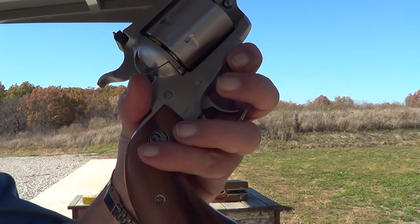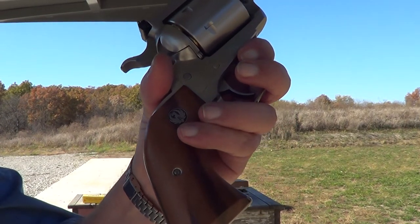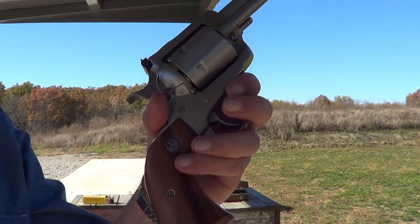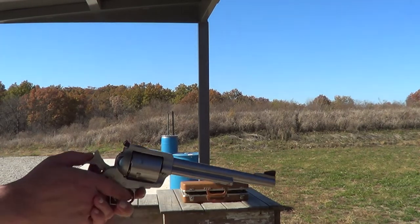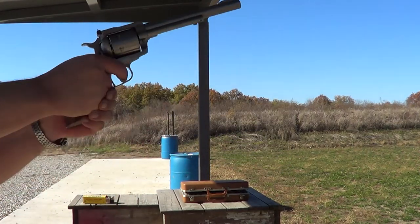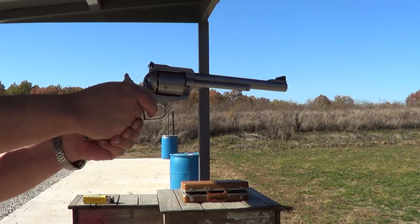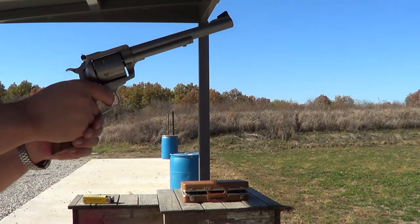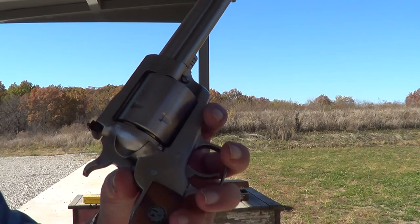Normally I keep a set of oversized rubber grips on this gun to help with the recoil, but I thought the regular grips were so pretty that for doing the video we'd suffer through the heavy recoil on it today with the standard grips. I'll keep it right up close to the camera here. Yeah, it's a lot more comfortable to shoot with the rubber grips than it is with these little wooden ones.